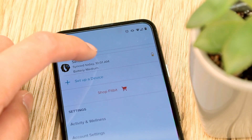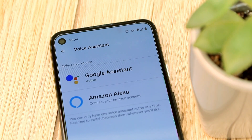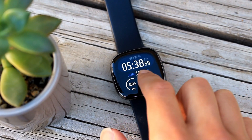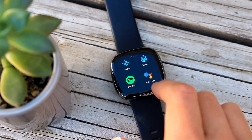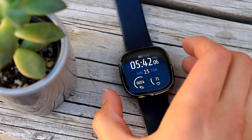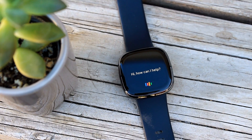To use the Google Assistant on your Fitbit smartwatch, you'll need to first activate it from the Voice Assistant option in the Fitbit app on the phone. Once set up, you can either start the Assistant from the Google Assistant app on the watch, or if you set up the Google Assistant as a shortcut, press and hold the left side button.